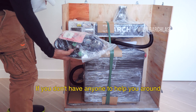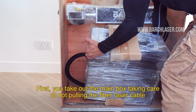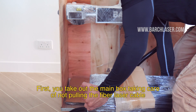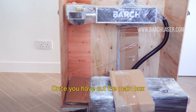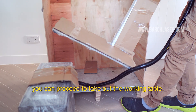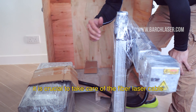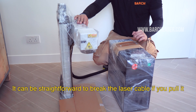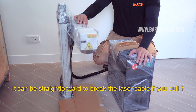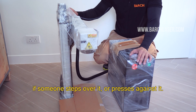If you don't have anyone to help you, then take the machine out in the following order. First, take out the main box, taking care not to pull the fiber laser cable. Once you have the main box out, you can proceed to take out the working table. It is crucial to take care of the fiber laser cable — it can be very easy to break it if you pull it, if someone steps over it, or presses against it.